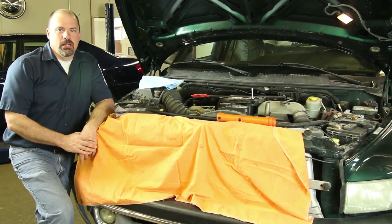We have a 24-valve, 5.9-liter Cummins. We're going to go through the steps in replacing the water pump.